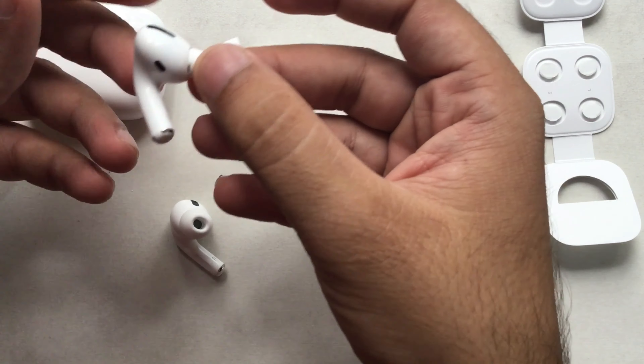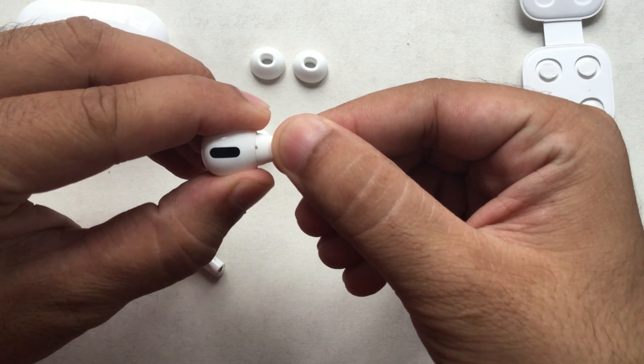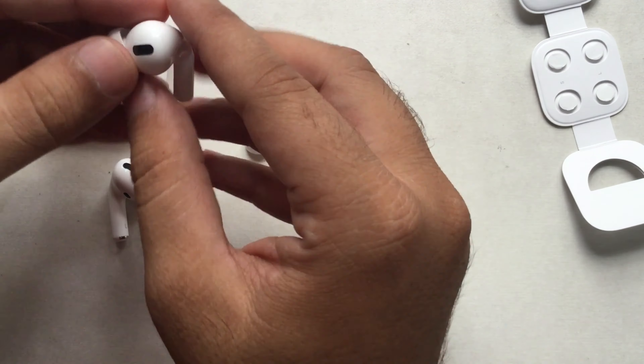Hold your ear pod with the position where the inside optical sensor should be in front of you, and to easily catch the ear tip, pull up the ear tip and pull firmly. In the same way, remove the ear tip from your right ear pod as well.